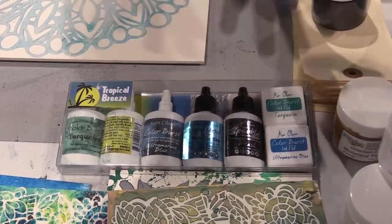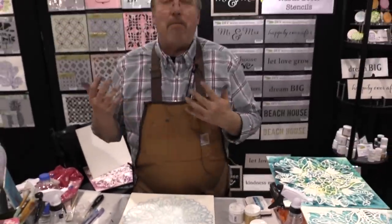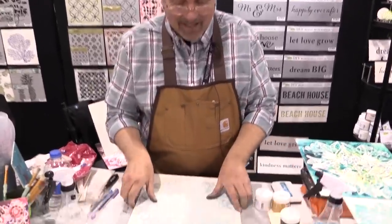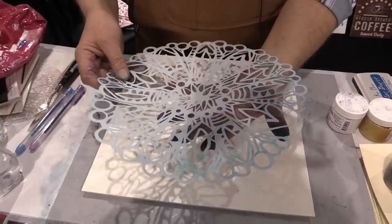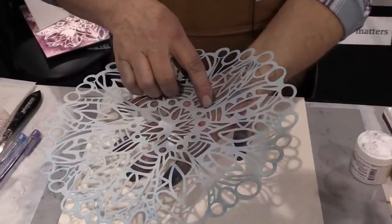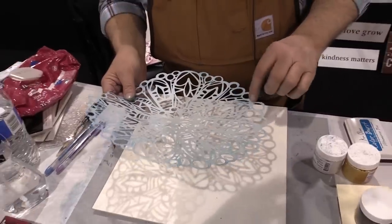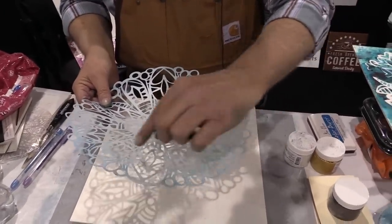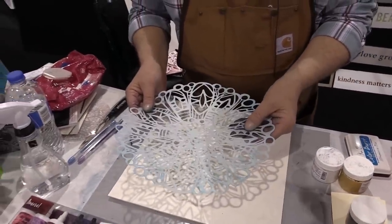I'm here today in the Crafters Workshop booth demonstrating some of their brand new release stencils. Crafters Workshop has some of the most beautiful stencils ever and every time I get to use a new one I'm just giddy with excitement, like I am now with this new mandala. This is so very beautiful — it's a brand new release. The item number is TCW828 and the name — it's really beautiful, has some flowers and some leaves and some little bitty hearts. It's called Big Flower. I love that. It's TCW828.